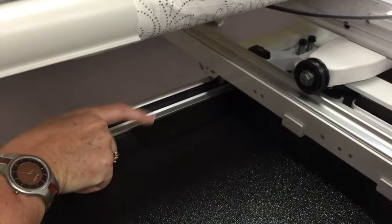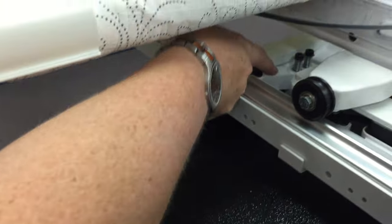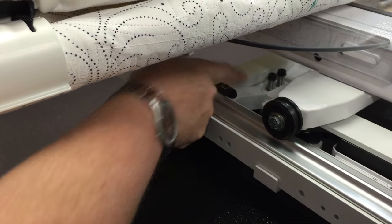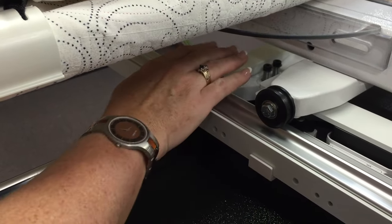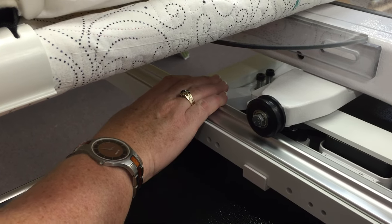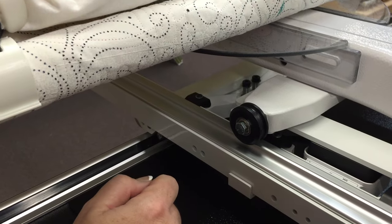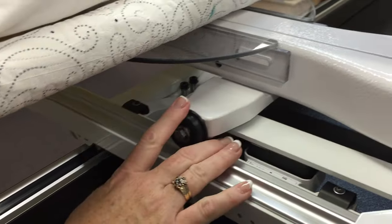Underneath we have plates that we install onto the bed of the machine, and we also have an X magnet that is installed at the front of the carriage. When this is locked in, it will prevent the sideways movement — the X movement, from side to side. So very, very simple.